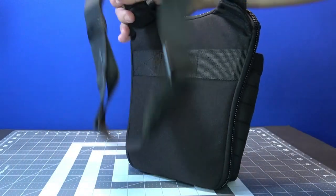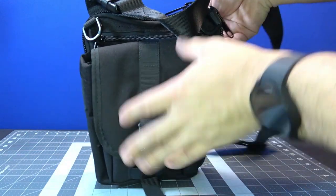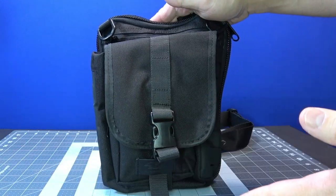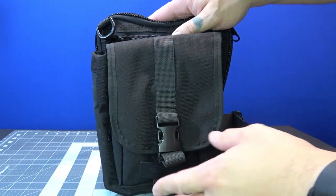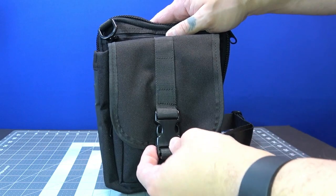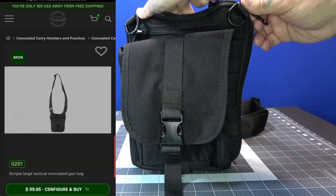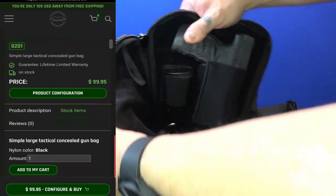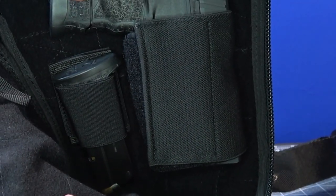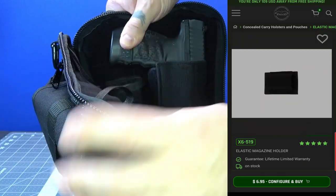What's up guys, Prepared Guy here. Today we're taking a look at the Falco Holsters G201 — this is a brand new EDC firearms bag. You can carry your CCW in this pouch. It comes from the Falco Holsters website with a velcro rubberized holster inside. You can also get the magazine holster separately — it's sold separately — but I have both of them in the bag right now.